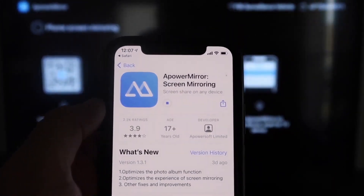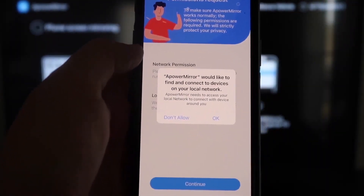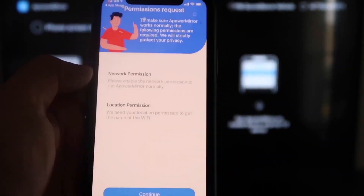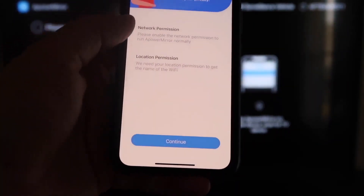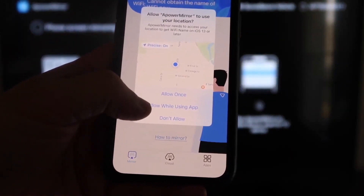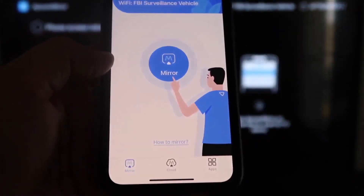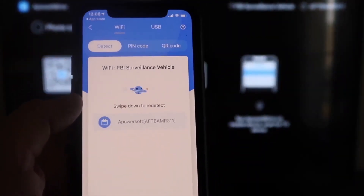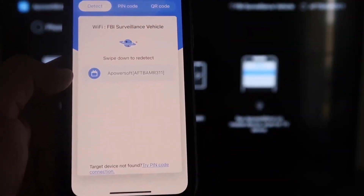Click to download the AirPower Mirror app, then click Open. It'll ask: AirPower Mirror would like to find and connect to devices on your local network — click OK, since both devices need to be on the same Wi-Fi network. It'll also ask for network and location permissions — click Continue and then Allow While Using App. It'll then recognize the Wi-Fi connection. Tap the middle Mirror button, and it'll search for your Wi-Fi network, then show an AirPower Mirror icon.